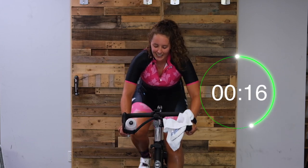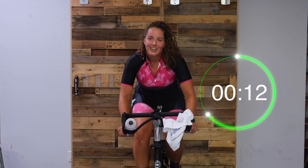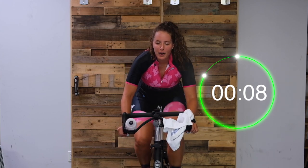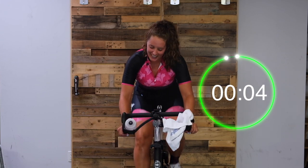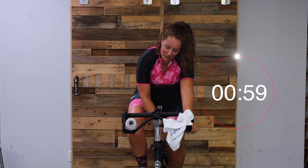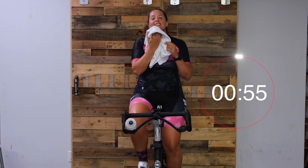Come on, almost there. Push, push, push. Finish strong. You got five seconds. Easy. Nice work, you guys - it's awesome. One more round, let's do it.